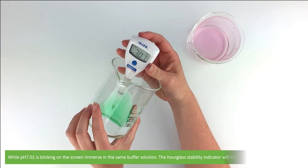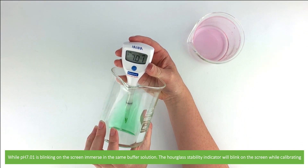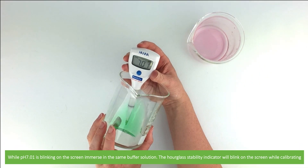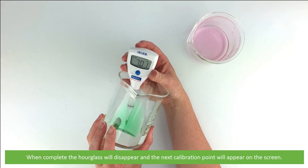While PH7.01 is blinking on the screen, immerse into the same buffer solution. The hourglass stability indicator will blink on the screen while calibrating. When complete, the hourglass will disappear and the next calibration point will appear on the screen.